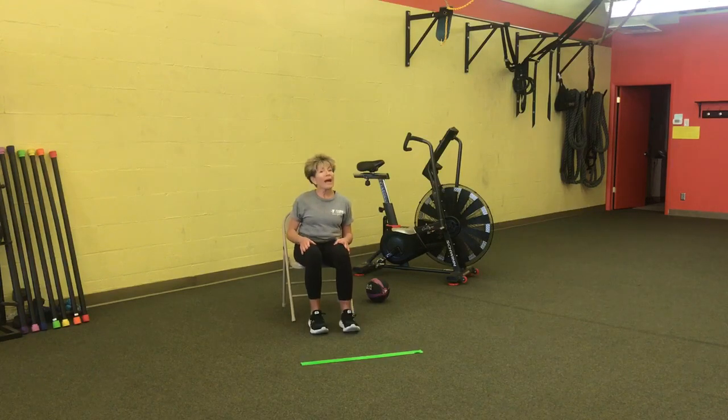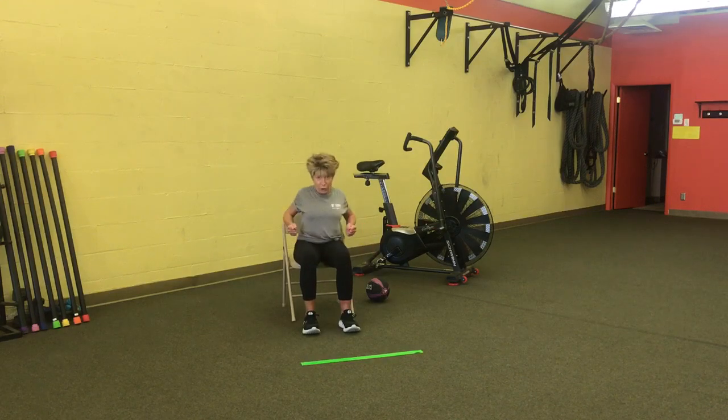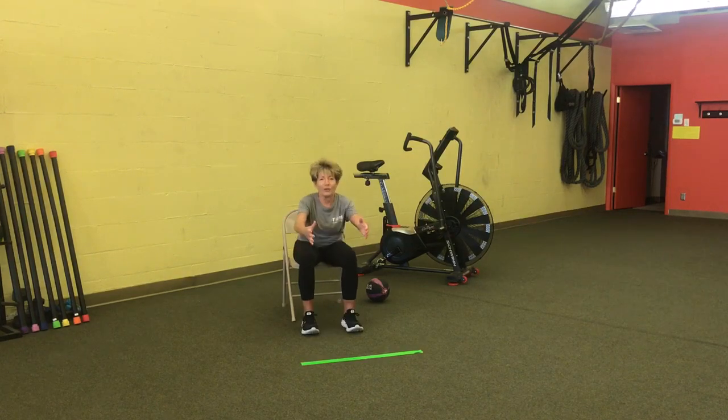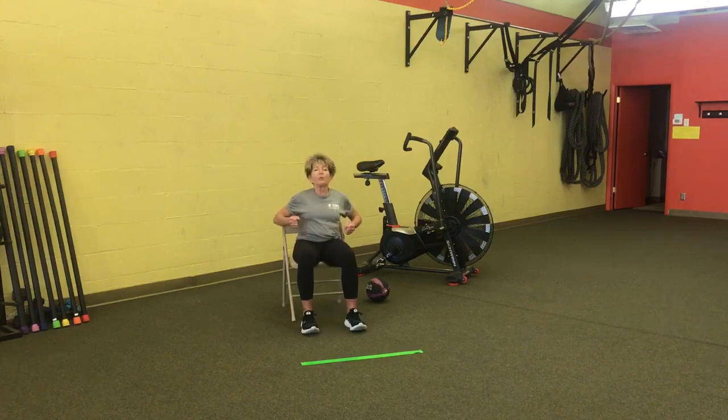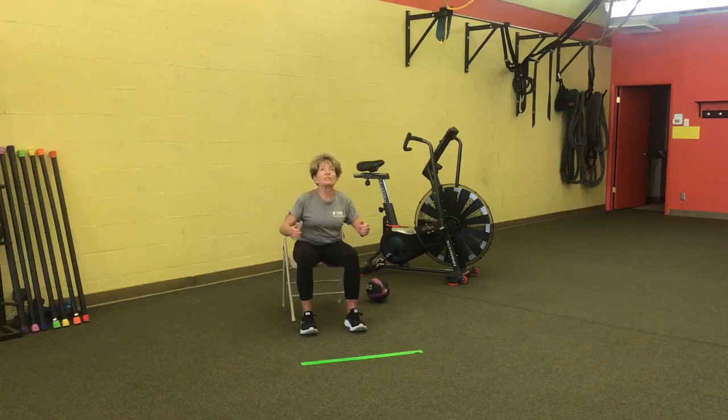Now let's warm up our arms and shoulders with some arm pumps. I'd like you to lean forward as if you're rowing a boat, pulling it in — arms and palms facing each other. You're rowing, reaching out far and pulling back. When I pull back, I'm going to look up a little bit to get some posture work in.